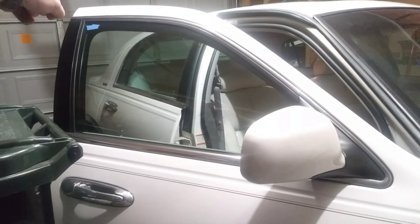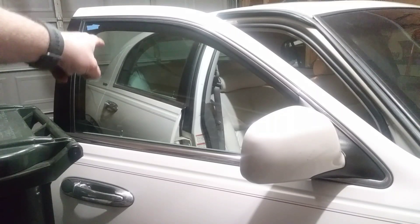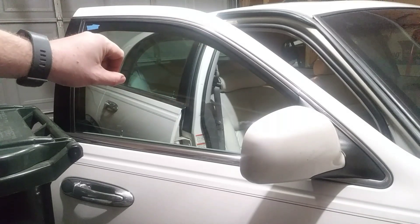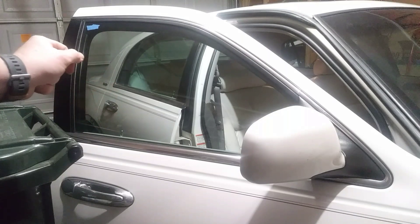You'll notice I did put a piece of tape in the top left corner of my window, right there — top left corner of the window — so that you can kind of watch it. I do super clean my windows so sometimes it's hard to see, but I think with that piece of tape you'll be able to watch me roll it down and we'll be able to time it.